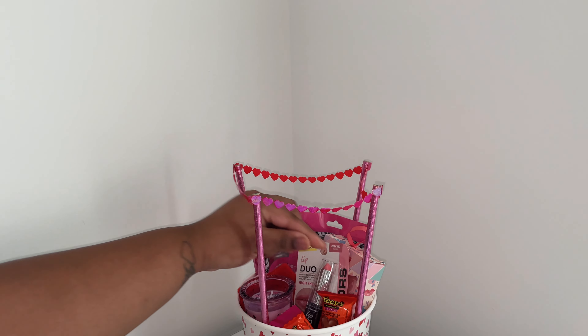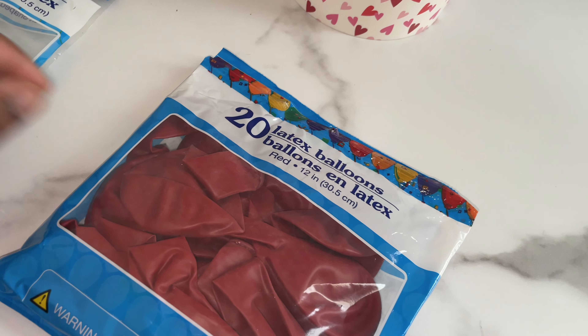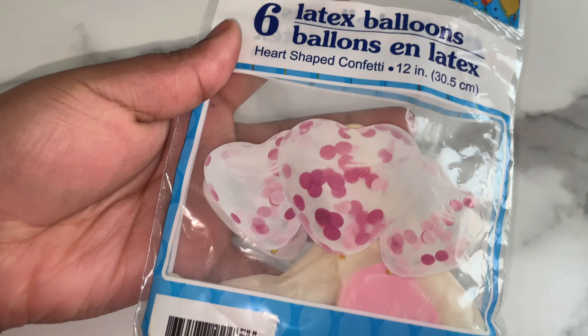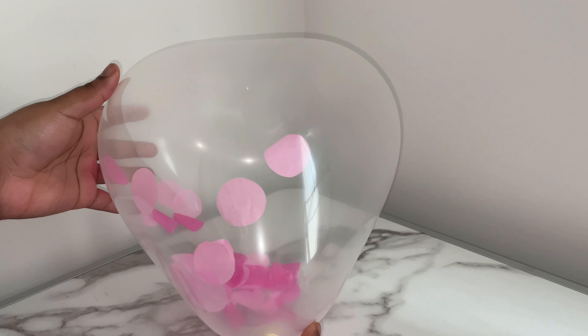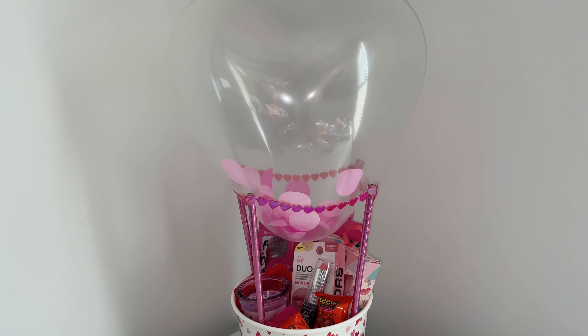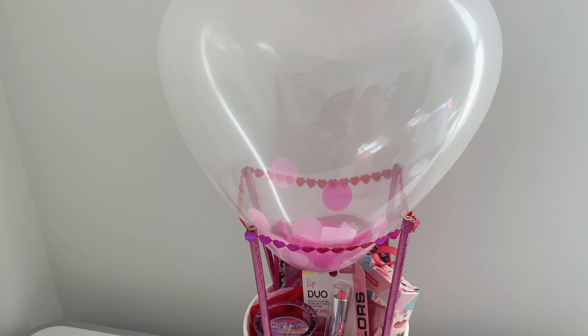After I'm finished putting my gifts in the basket, the last step is to choose the balloons. I have the heart-shaped balloons and the regular red balloons. If you can't find the heart-shaped balloons, you can go with the regular ones, but I decided to use the heart-shaped balloons for Valentine's. This is how the balloon looks when it's blown up, and then I place it on top of the pencils and it looks just like a hot air balloon.